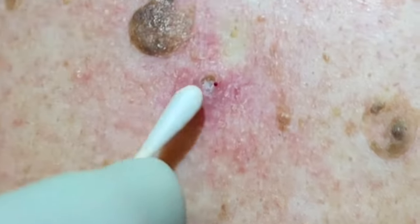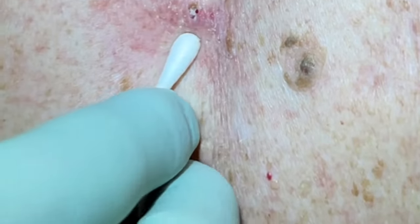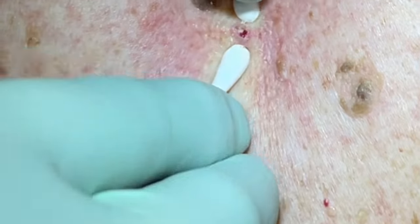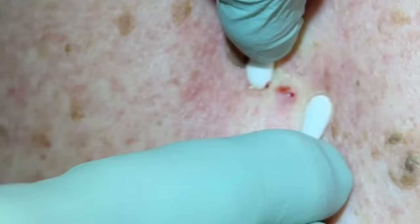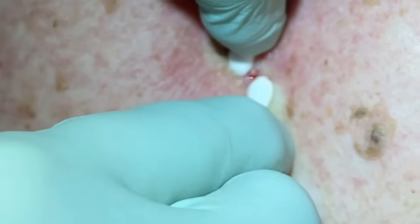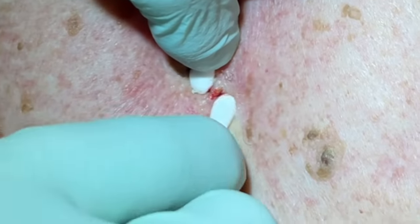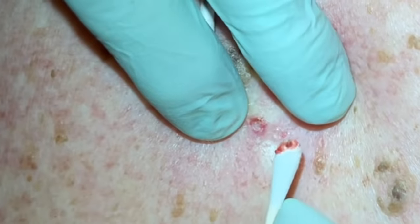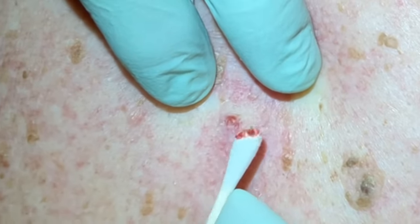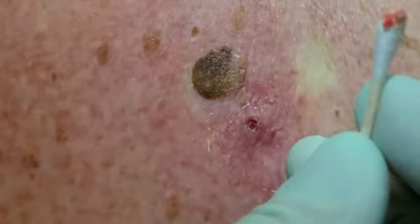I'm going to have you bring your shoulder blades together just a little — there you go — just so the skin's not pulled as tight. Is that too much, any pain? No? Good. You just had a little bit of remnants down in the bottom of that pore; I just wanted to slide those out for you. Perfect — you can relax back down.